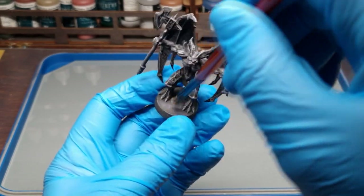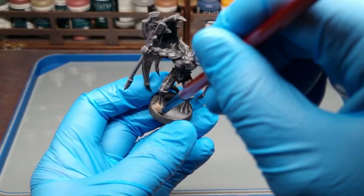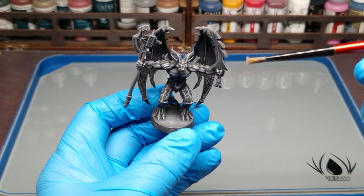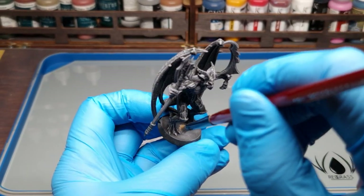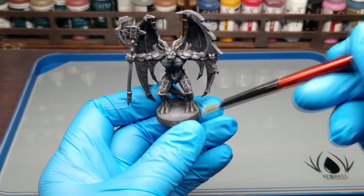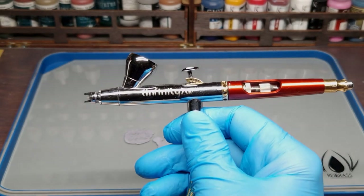You see what I'm doing — stippling it irregularly — and now the base creates itself. It's a nice technique and pretty effective.